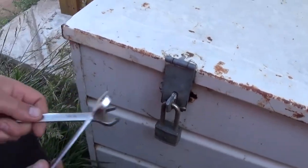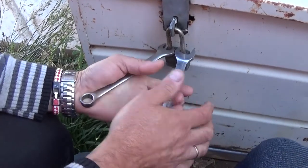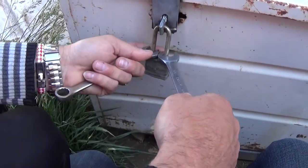What we're going to do is use two wrenches to fit inside the shackle like that. Now you need to grab them and apply quite a bit of pressure to see if it's going to work.